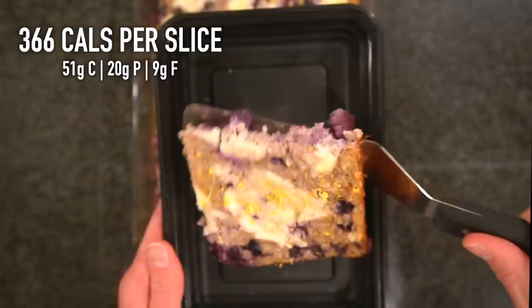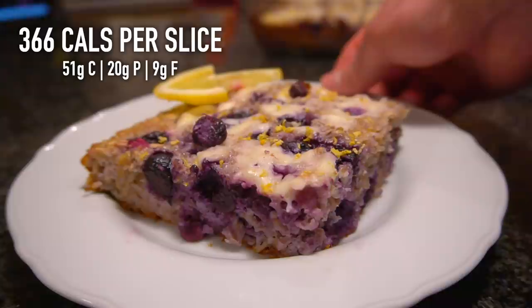In this particular one, there's 366 calories per slice and about 20 grams of protein. You can find the full written recipe for this lemon blueberry baked oatmeal in the description below. If you want to check out the other variations, you can find them on my website, mealprepmanual.com. See you again next week.